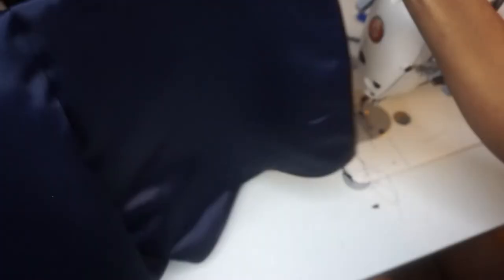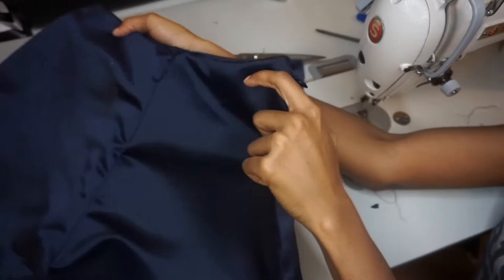Yay, we are done! They are all complete — look at those babies! Now we're going to go to part two, in which we create the robe.